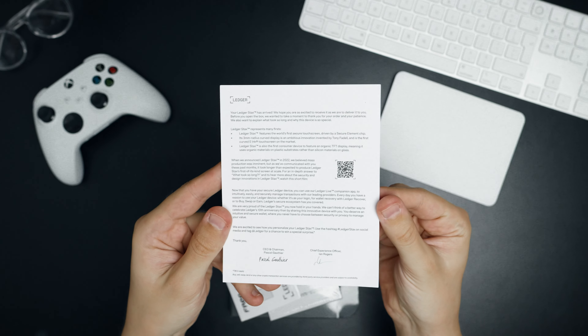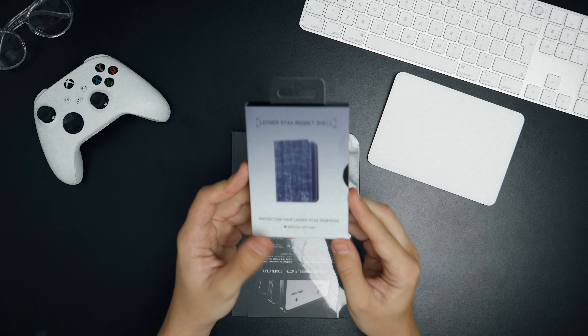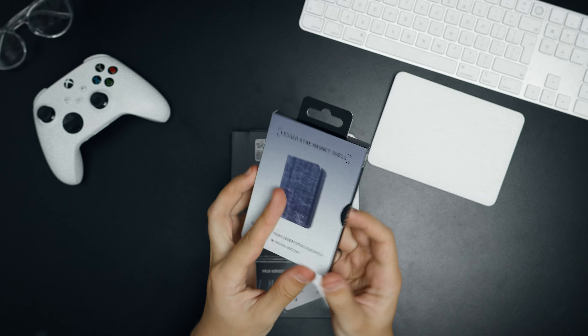Here's the packaging itself, and Ledger actually added some gifts for everyone who bought Stacks on release day. There is a Ledger Nano S Plus as a backup device, stickers, a personal letter from the CEO of the company — you can pause to read it — and next comes a pretty cool protective case. Thank you Ledger, it's very kind. Let's get back to the Stacks.